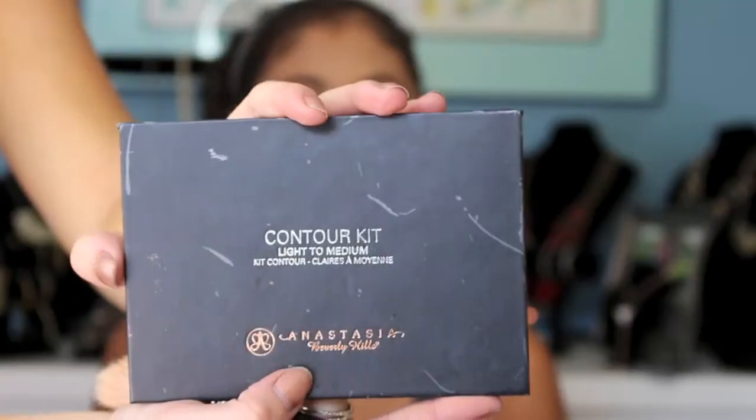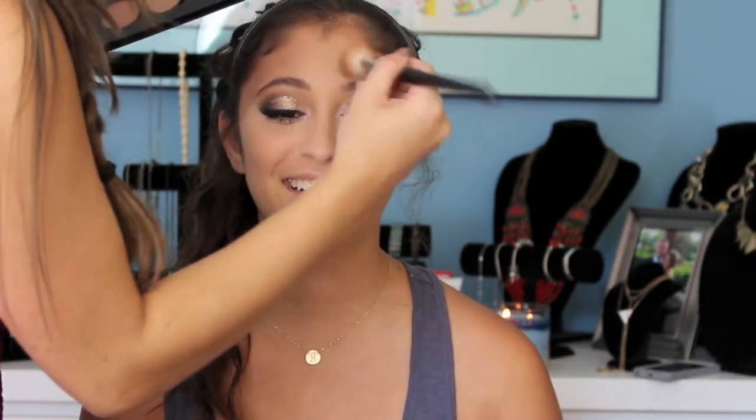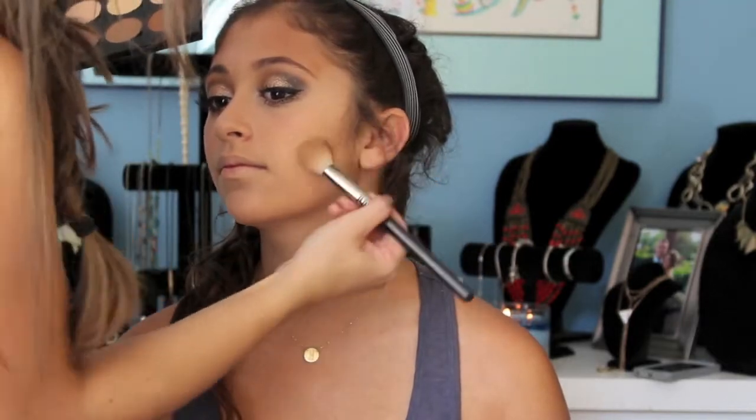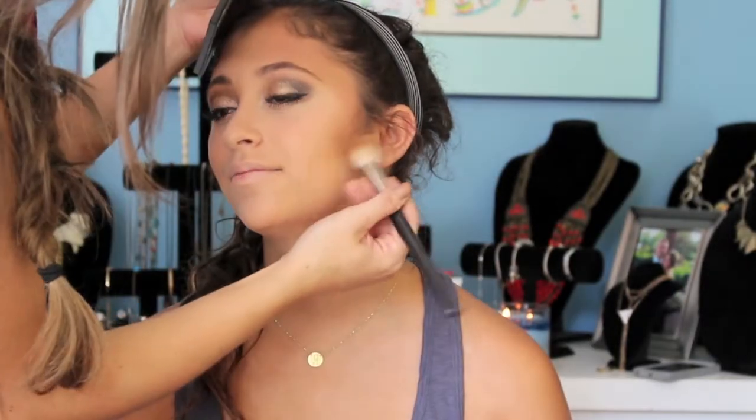Now my favorite part — contouring with the Anastasia Beverly Hills Contour Palette in Fair. I kind of make a combination of the three colors; my sister has a pretty dark complexion so you can get away with doing that. If you have a bigger forehead, you can bring this along the top hairline. And now I'm just adding a little bit in the hollows of her cheeks — this is going to help lift her cheekbones. The more blending the better; you don't want any harsh lines.